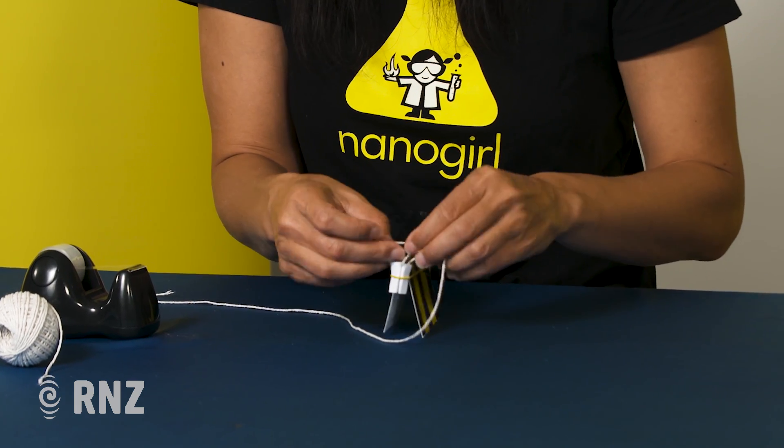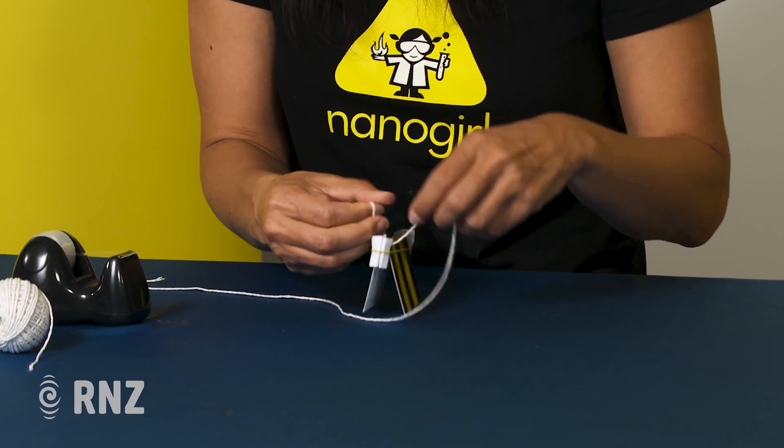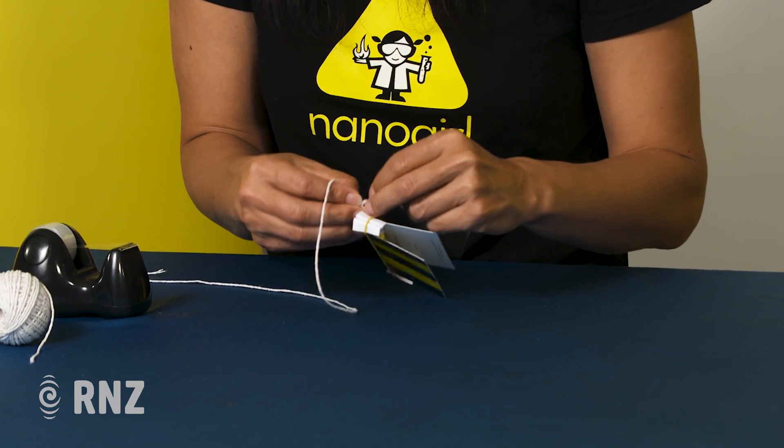Get an adult to help you if you're not very good with knots, because otherwise it might fly off and hit somebody in the head — and that's not a good thing!